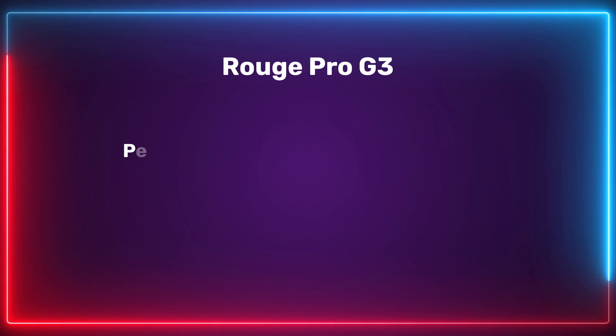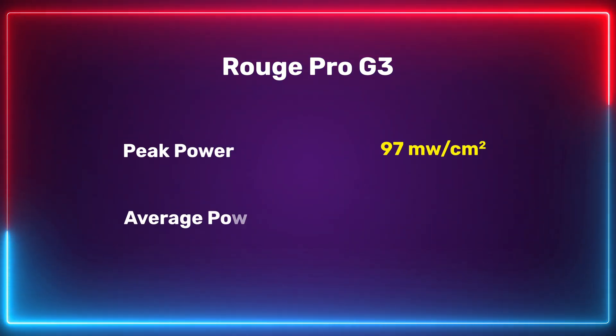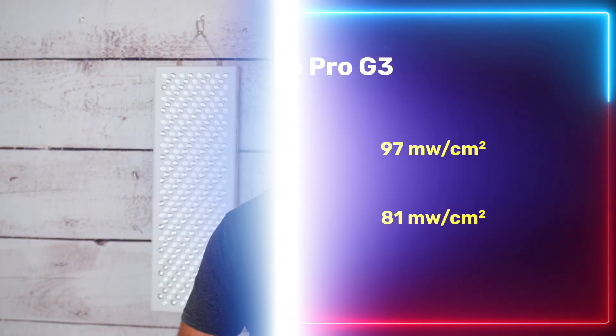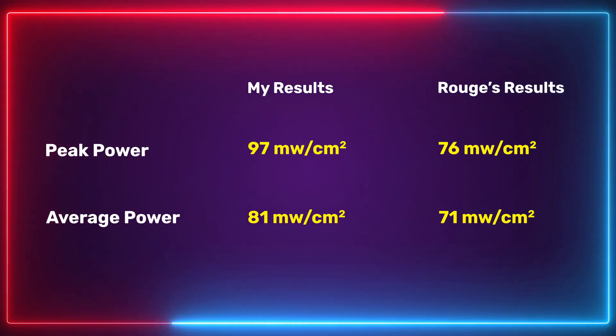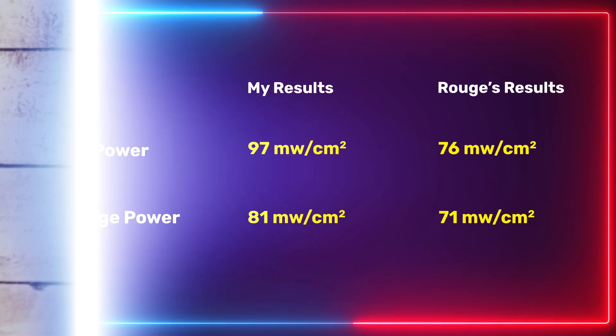One area where it's not lacking is its power output — this thing is throwing it out there. I had a peak reading at 6 inches of 97 milliwatts per centimeter squared. The average over 9 points was 81 milliwatts per centimeter squared. The team at Rouge sent me their lab test for this panel, and that reading was 76 milliwatts per centimeter squared at 6 inches — from a professional lab using top-of-the-range gear in a controlled setting. To be out only a few percent is quite impressive.